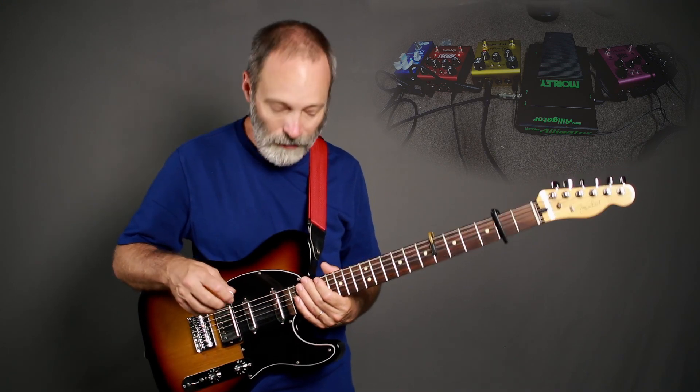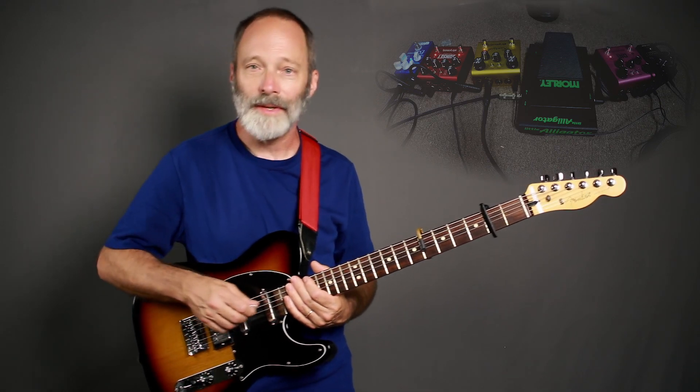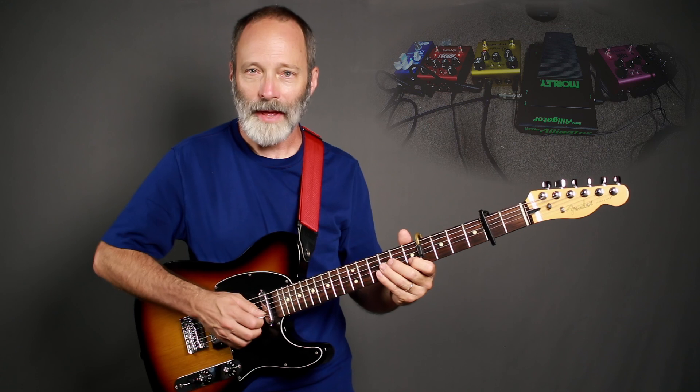All right so that's the basic overdrive sound. Let's move on to delay. I've got the Strymon DIG set up using the 24/96 delay type, with about a one-second delay time on delay line number one. Delay line number two is just following along at a dotted quarter after it.